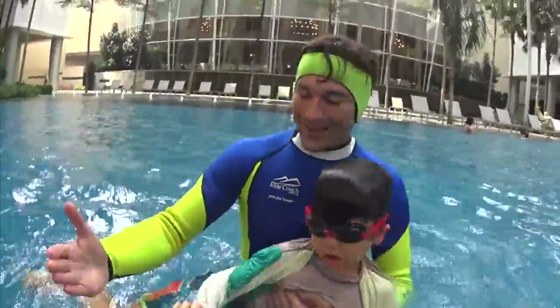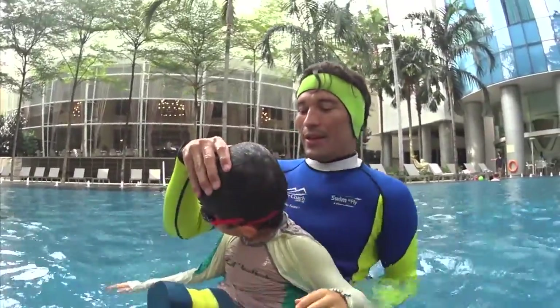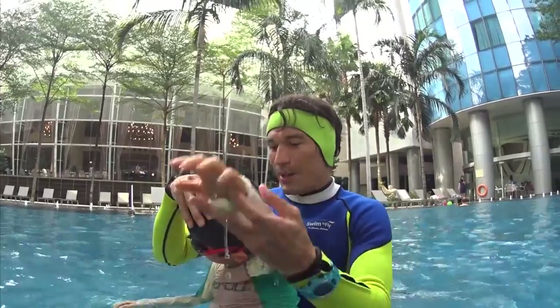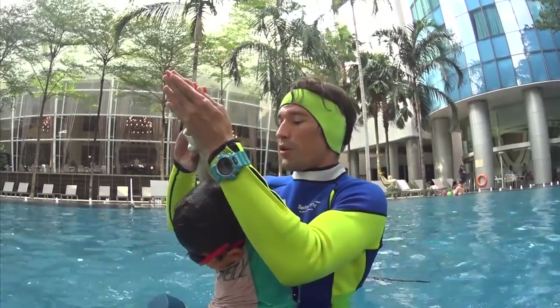High five. That was good, but when you turn your head — you see? When you turn your head, don't drown your other hand. Keep your hands on the surface until the other hand touches your hands.